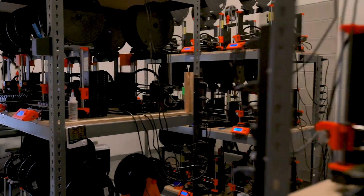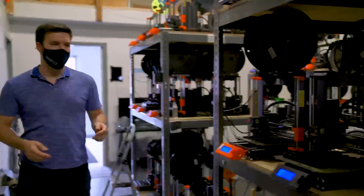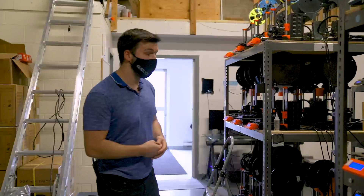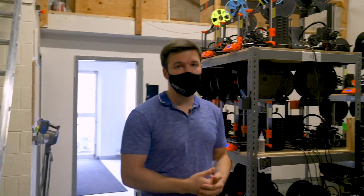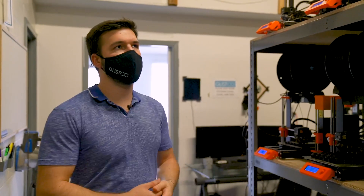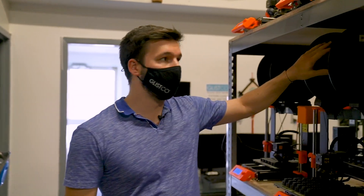This is where we have 80 Prusa printers. So far they're the most reliable printers we've been using — great machines with the ability to make so many different things, which is why I love them. Obviously these things use a crazy amount of filament, so when we're printing 24/7, literally, we want to have larger rolls here.